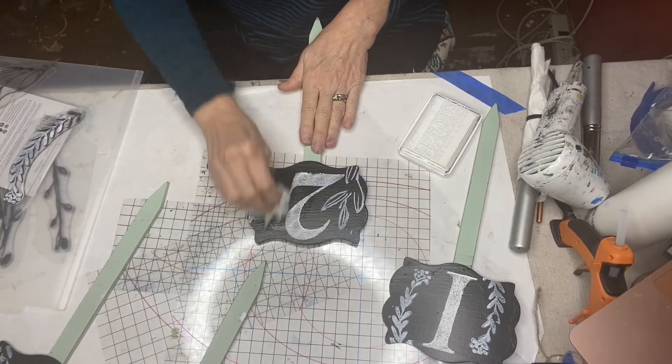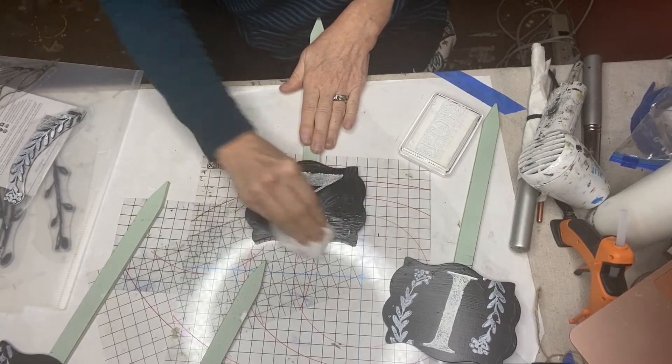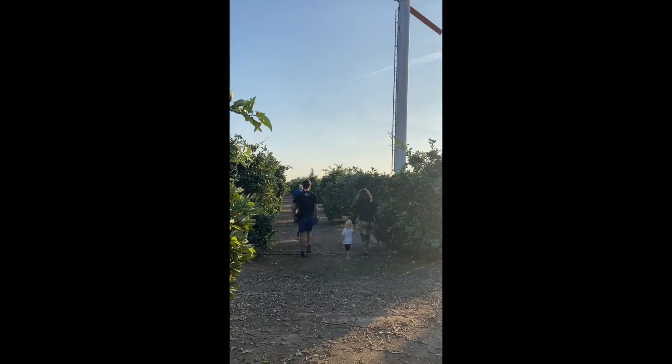But the IOD erasable chalk ink will just wipe right off and I can redecorate.